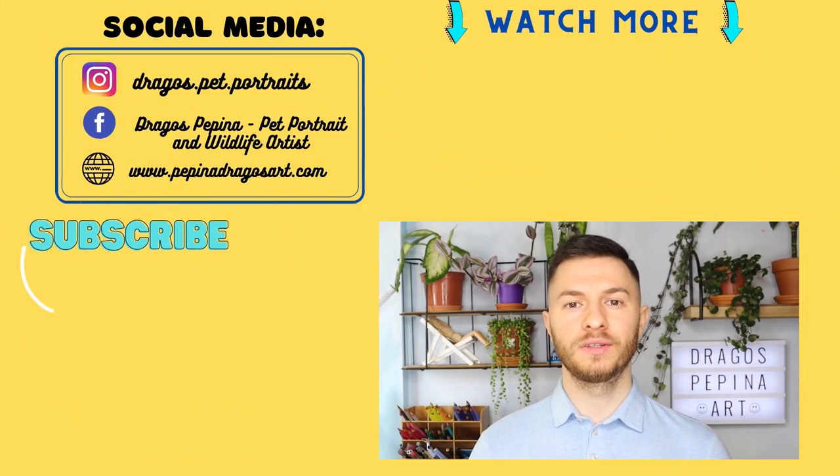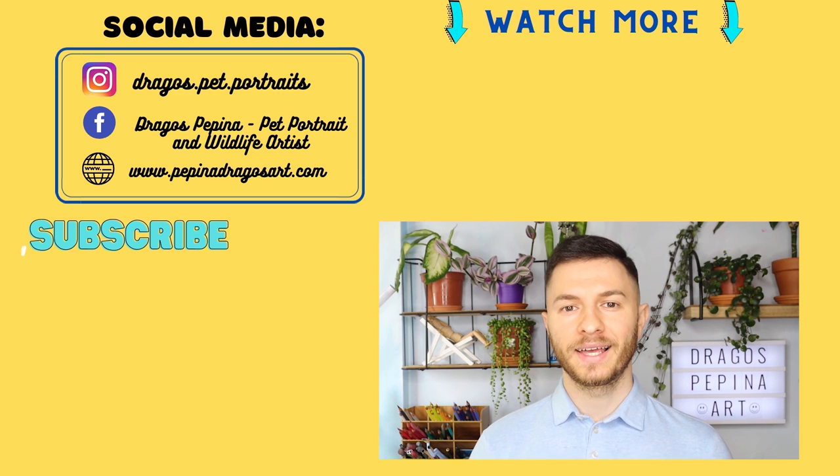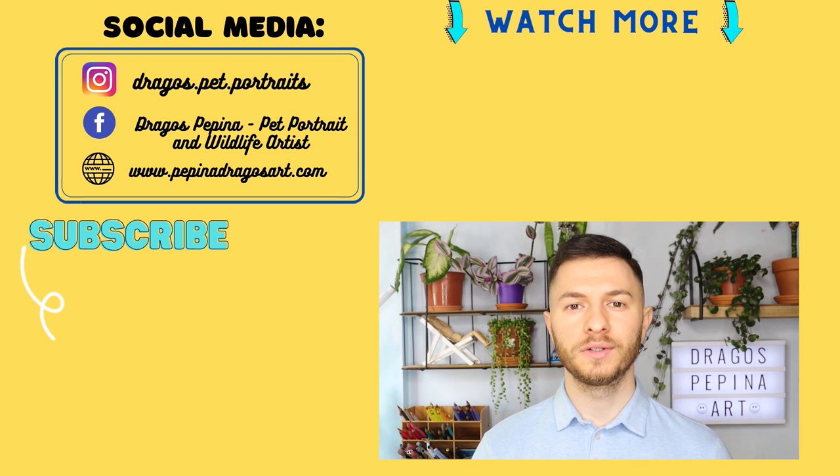Now we have come to the end of the video. I really hope you enjoyed it and learned a lot from it. I am posting once a week, normally graphite, colored pencil, or pastel related videos — so if you don't want to miss any of those, please hit that subscribe button and the bell button as well to be notified every time a video goes live. I really hope to see you in the next one as well. Have a nice day!